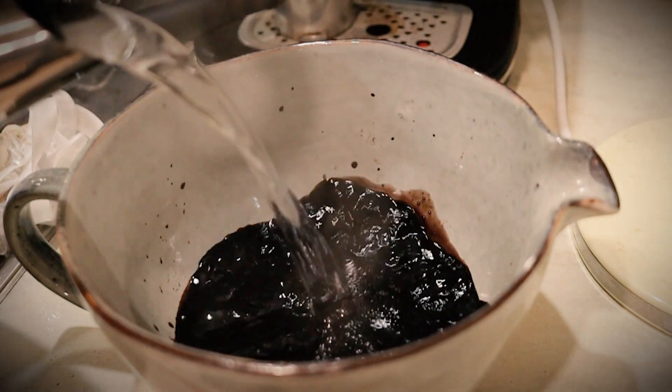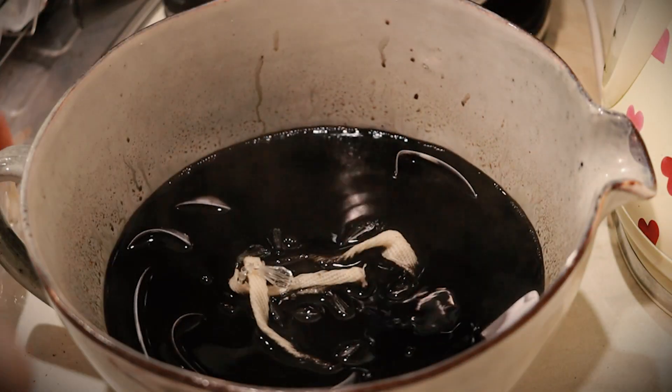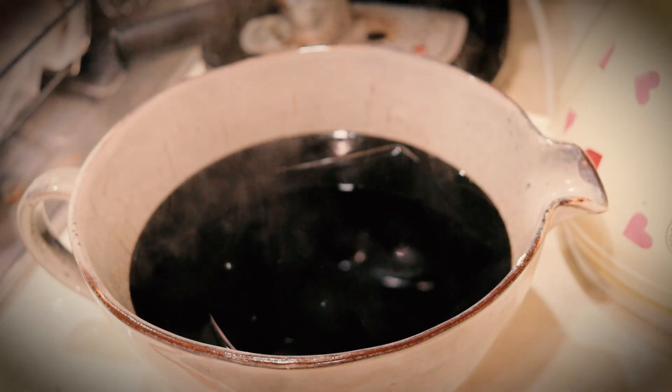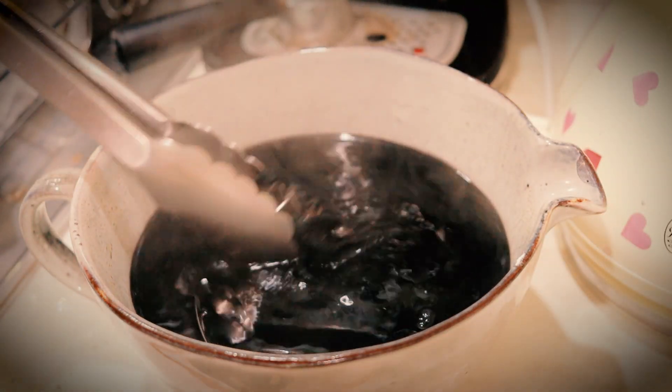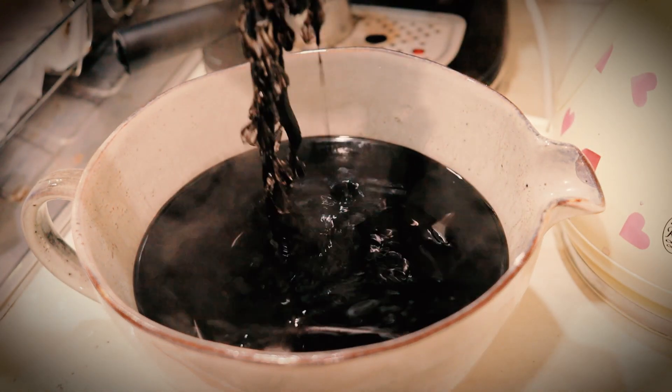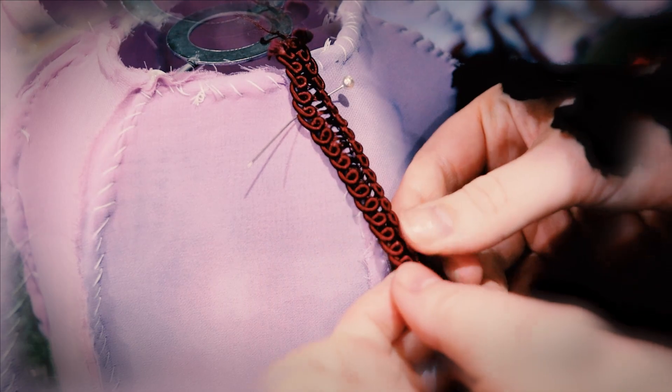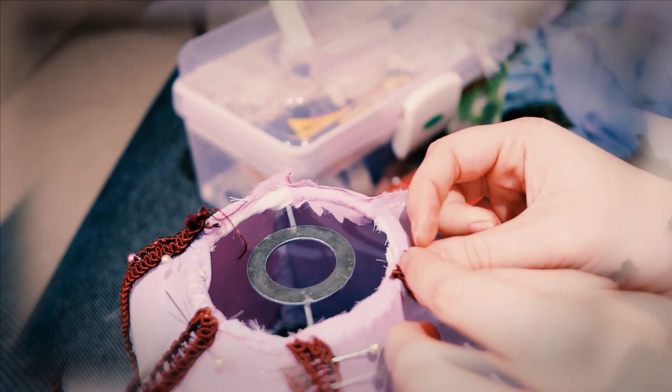I found these beaded tassels at my local thrift store, which was absolutely fantastic. I mostly chose to work in opposite complementary colours — I really like opposite complementary, I think it looks really pretty. I like little splashes of boldness around.